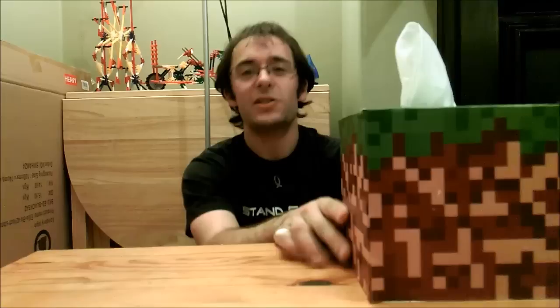Hello there guys and welcome to the last project in Minecraft month. This extra project is a dirt block tissue box cover, so no longer do you have to put up with the normal shop-bought tissue look. You can have your own dirt block tissue box, perfect for those upcoming autumn and winter nose-blowing needs. Follow the video and I'll lead you through exactly how to make it.